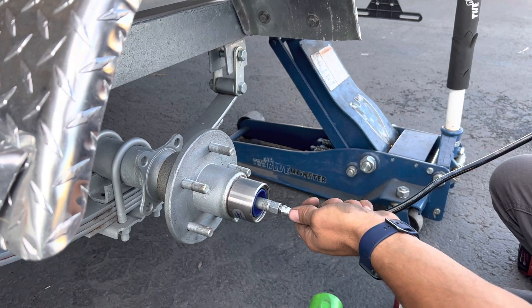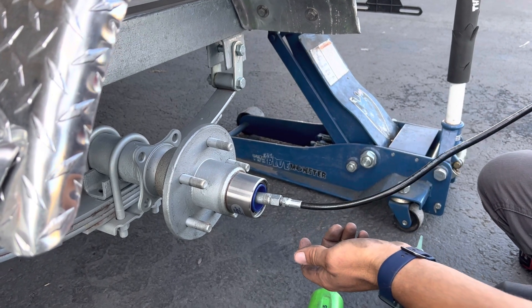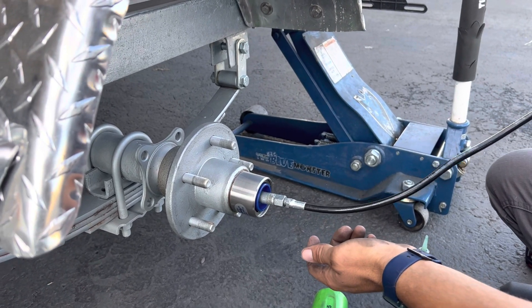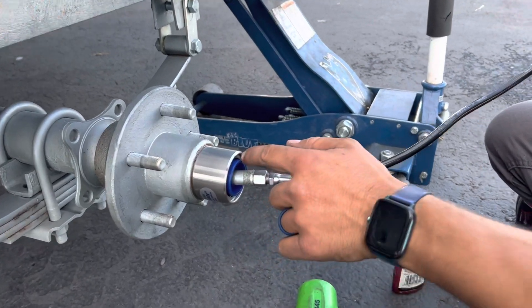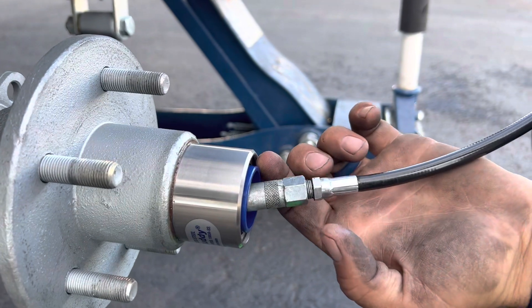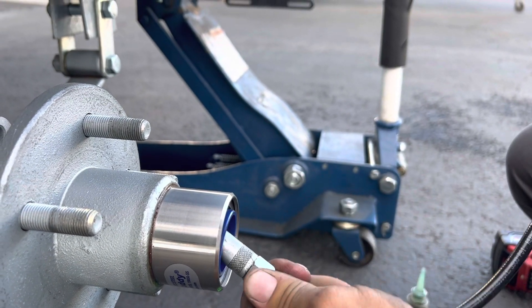People say, oh no, you can't do that because it's not going to get greased back to the bearing — but it does. It forces grease back to the bearing; it has a spring system in it. As it fills, it's also pressing it back. As the grease heats up, it's pushing it back into that bearing. As you can see, it's pushing the grease and pushing this blue inner plastic piece out. We're looking for about an eighth of an inch to a quarter of an inch out.